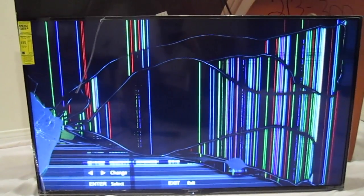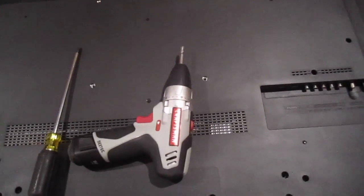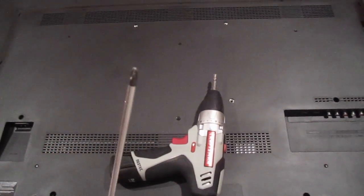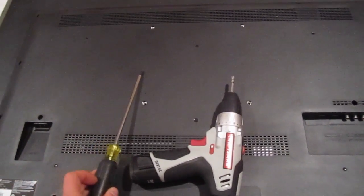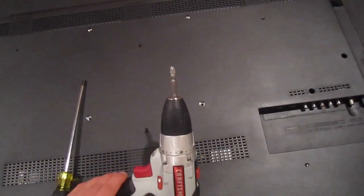We're going to take it apart and see how the inside of this TV looks. Now to the front part — what you're going to need is a drill if you want to be fast with the Phillips head, and an extra screwdriver with a long Phillips head just in case there is a screw you can't reach.